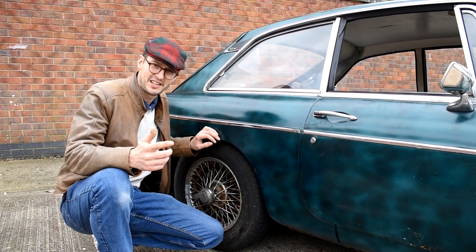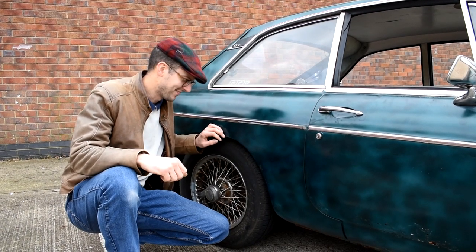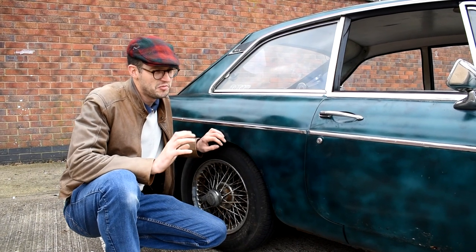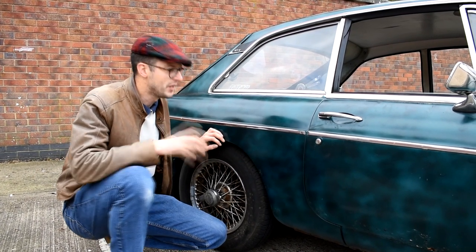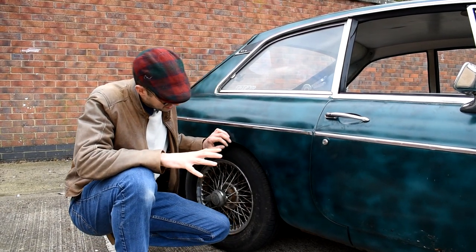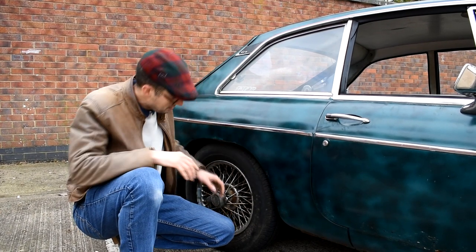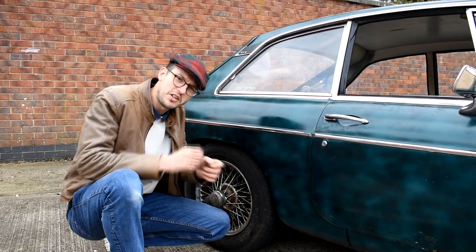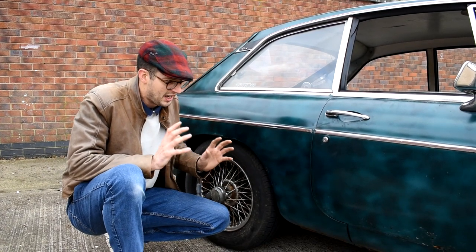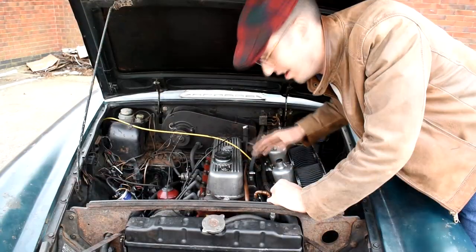It still wasn't going. Obviously for a car to run you need air, spark, compression, and fuel — that's four things. We weren't getting fuel up to the engine. With MGBs they normally make a nice ticking noise from the fuel pump when the ignition's on, and we weren't getting that. So I decided to take the fuel pump off and clean up the points, because on these MGBs you can do that to get them going again. Put it all back together, turned on the ignition, and great — fuel was coming up to the carburettors.